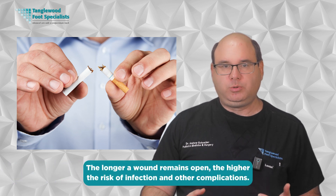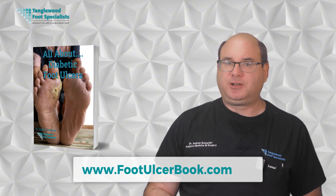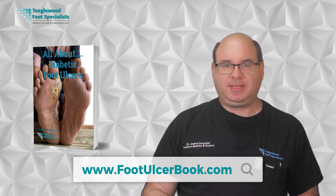If you're dealing with a diabetic foot ulcer that isn't healing as quickly as it should, don't wait to get it evaluated. The longer a wound remains open, the higher the risk of infection and other complications. Remember, diabetic foot ulcers are serious medical conditions that require proper professional care. Self-treatment or delays in seeking appropriate care can lead to devastating consequences, including amputation. With today's advanced treatment options like skin substitutes, most diabetic foot ulcers can heal successfully when addressed promptly and comprehensively. Don't forget to get your free copy of my book at www.footulcerbook.com, and schedule an appointment for a proper evaluation using the link in the description below.